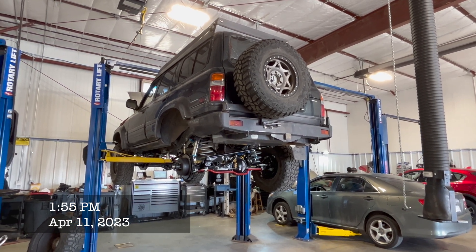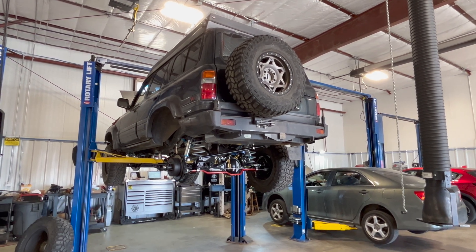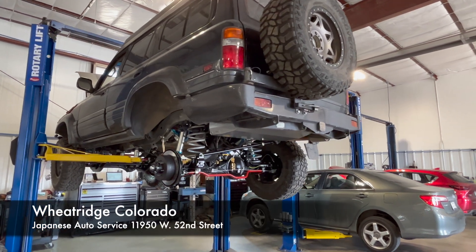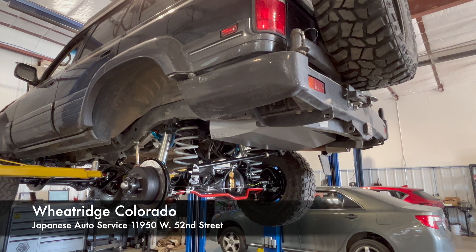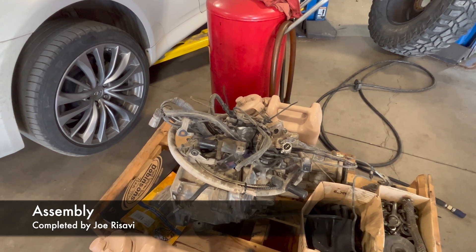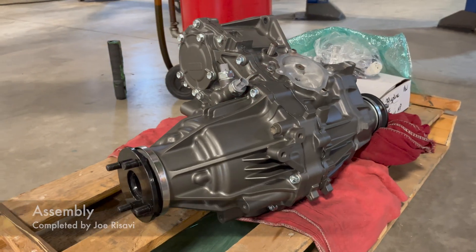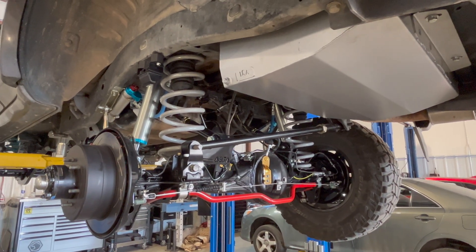Hey guys, I just wanted to give you a quick update on the LX450 frame-down portion of our restoration, which is going to complete our project for our overall brand-new drivetrain. We got a lot of components in and I'm just going to give you a walk underneath real quick. Here's the old transfer case, and as I walk underneath I'll show you the new one that's in place.